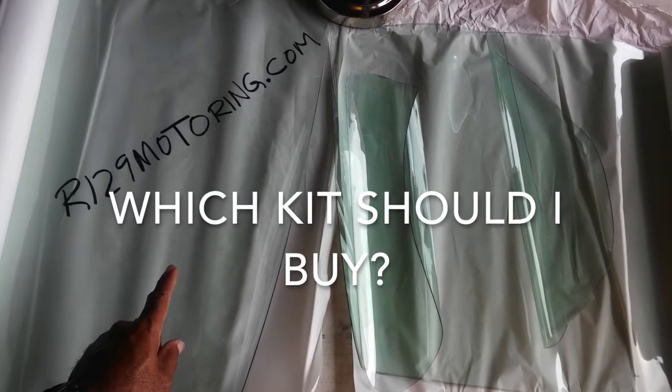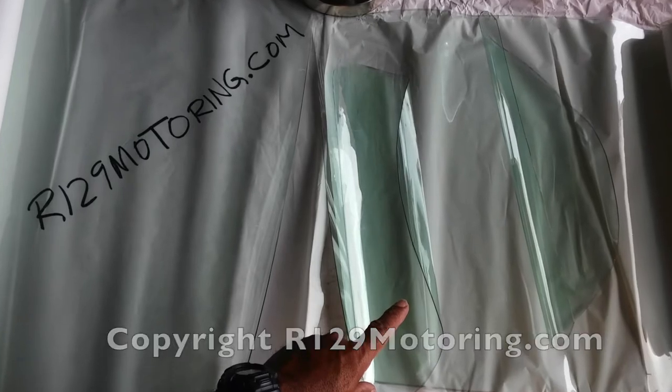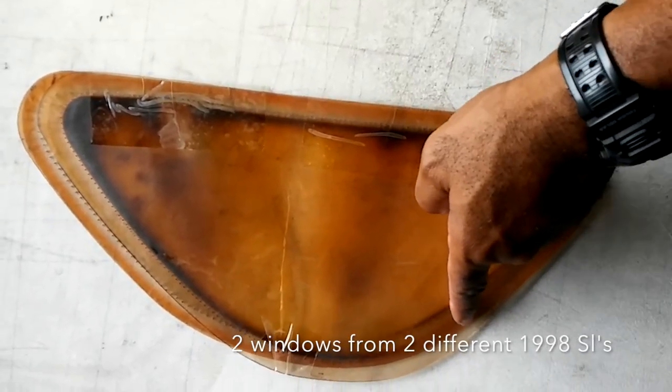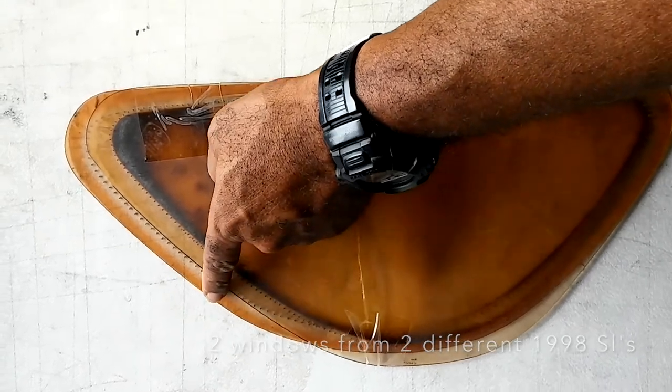We've put together this short video to explain the difference between our standard and pre-cut window replacement kits. As a general rule of thumb, we recommend that if you have plastic windows in your soft top, even if they are torn, then use our standard kit.